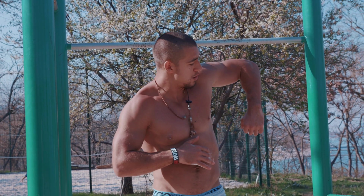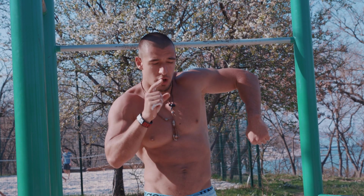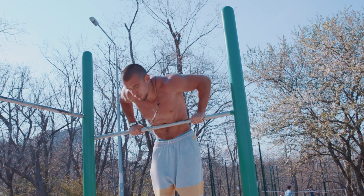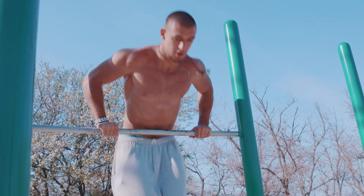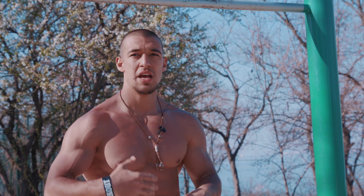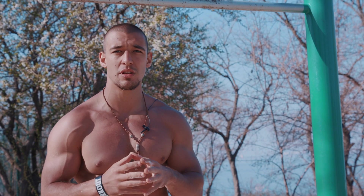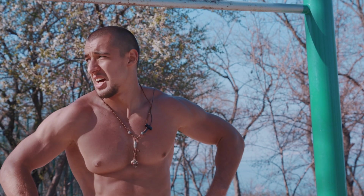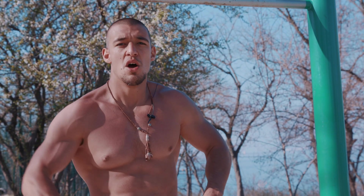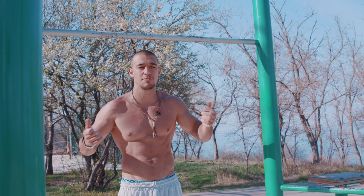A very important thing — the point where you should touch the bar during bar dips is the top of your core. When you put your hand straight to 90 degrees, the end of your hand lines up with the top of your core. So if you're touching the bar with the top of your core, you're doing proper bar dips. While doing bar dips, keep your elbows outside — that means your triceps, shoulders, and chest are working in the proper way and this exercise will give you really good results.